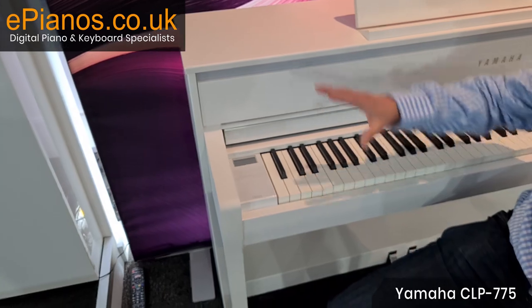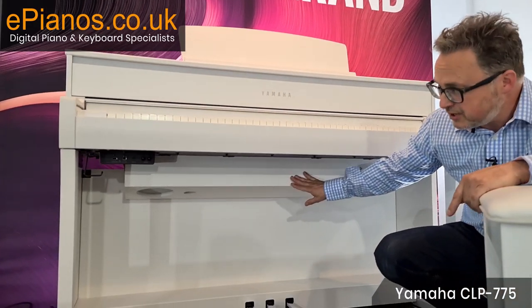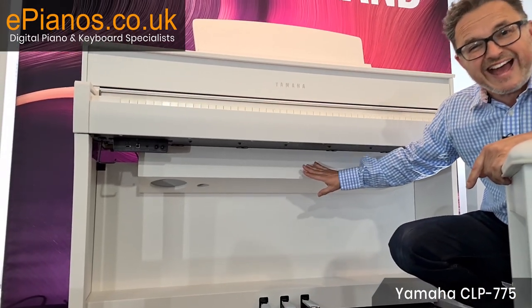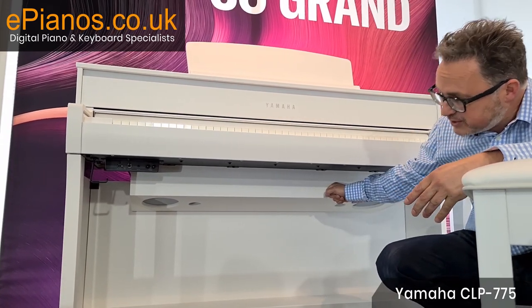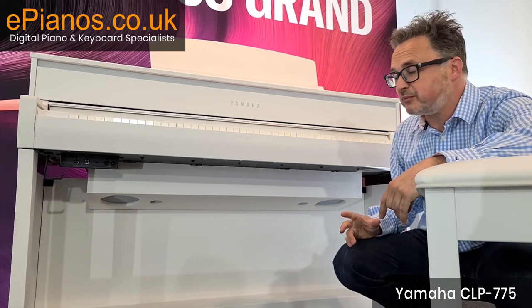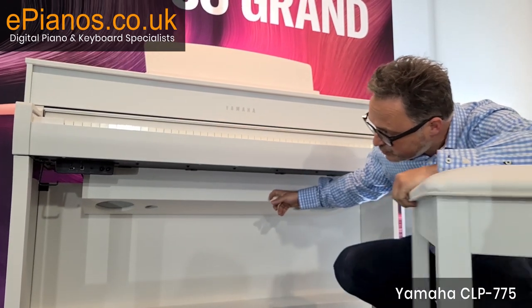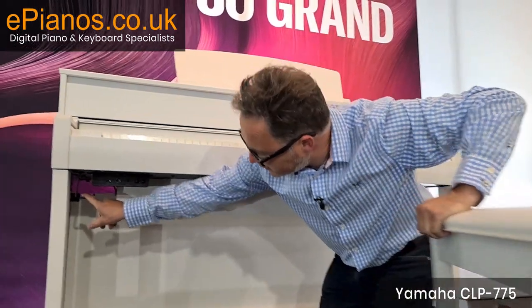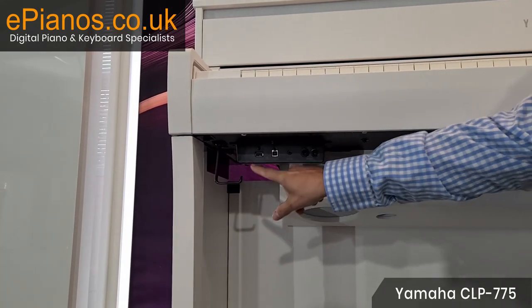Isn't that amazing? The CLP 775 has linear action and better speakers — a pair of 50 watt, a pair of 42 watt, and a pair of 20 watt speakers, like a big subwoofer array to give you a really rich sound. Down here we've got the headphone jacks, a hook to hang headphones from when not in use, and all the USB connections.